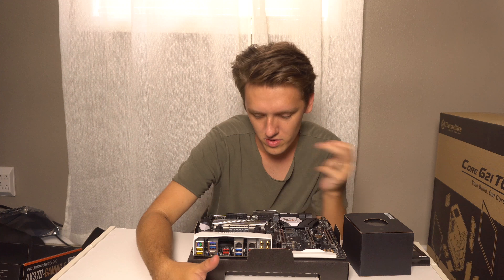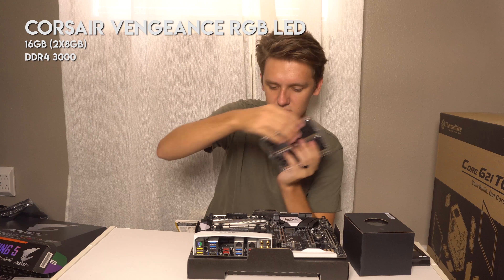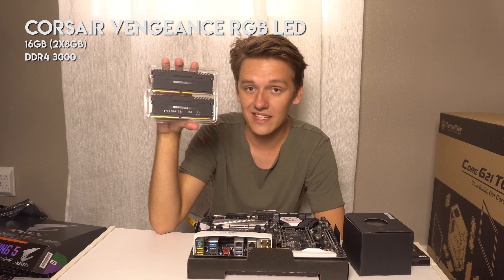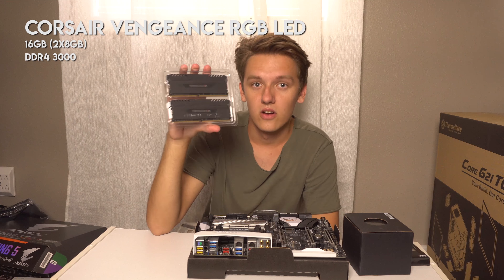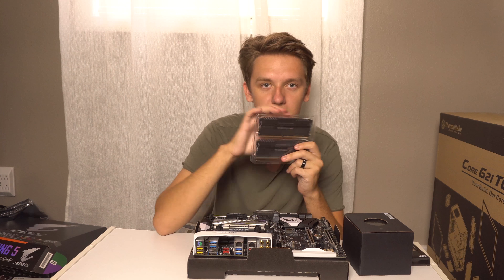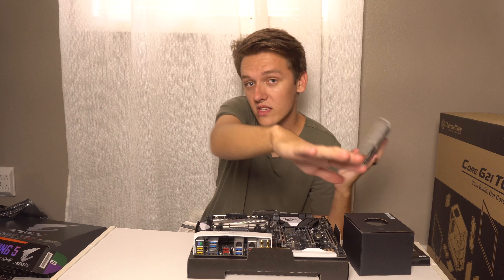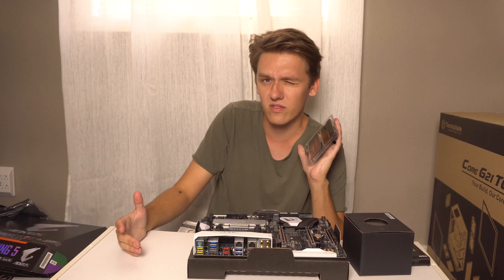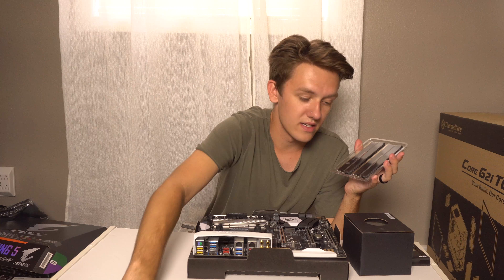The RAM sticks slide into these slots right here. I can have up to four — these are eight gigabytes each, so sixteen gigabytes of RAM in total. These also have RGB LEDs — programmable light-up lights. I'm going for a black and yellow theme. That's why my chair from a few days ago is black and yellow. I don't really like yellow normally, but I think it's gonna look really cool all together with my chair and keyboard matching.